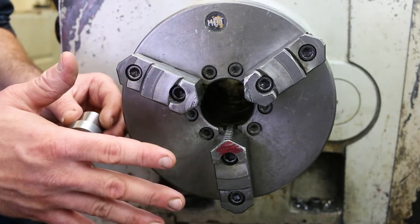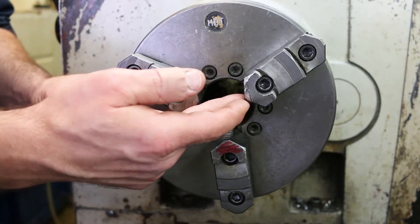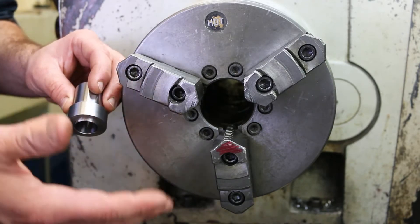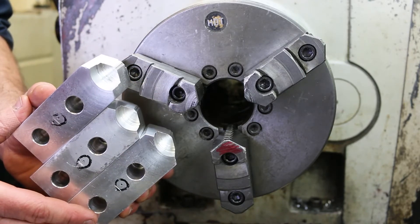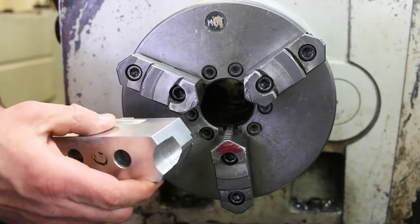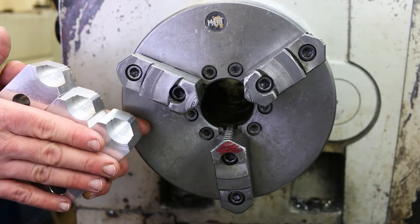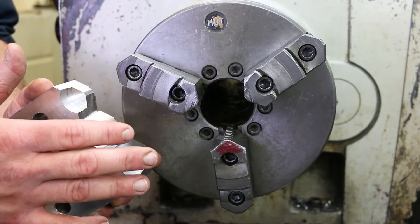Although the three-jaw chuck doesn't repeat perfectly, let's say that it did — we would still have a problem, which is that these hardened steel jaws with the serrations in them are going to damage this surface as soon as you bite down on it. So one way to kill two birds with one stone is to use soft jaws. These jaws replace the hardened steel jaws in the three-jaw chuck. They're made out of aluminum, and the nice thing about them is that they're softer than the material we're trying to hold, so they're not going to damage the part. Once we put it into the three-jaw chuck, we can take a cut on it.